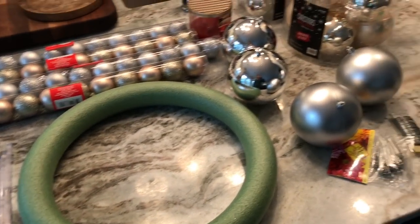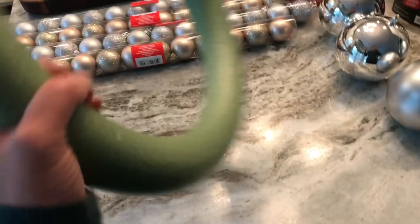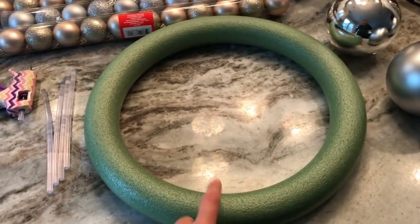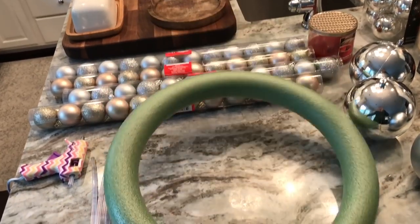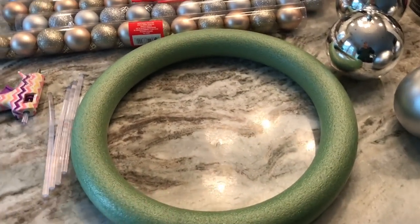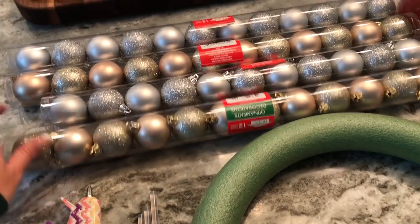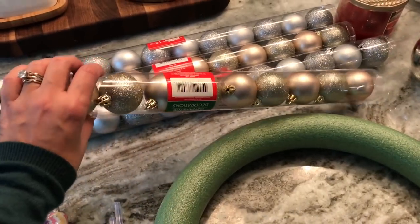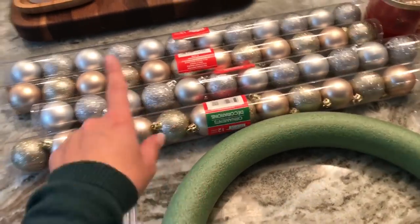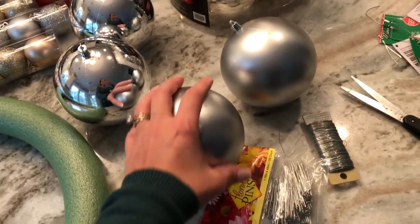I'll give you a quick overview of the supplies. I grabbed this wreath foam from Hobby Lobby — I think it was about five dollars — it's the larger size they had. I also picked up four packs of gold and silver small bulbs from Dollar Tree, a dollar for each package. I've gotten those before and really liked them.